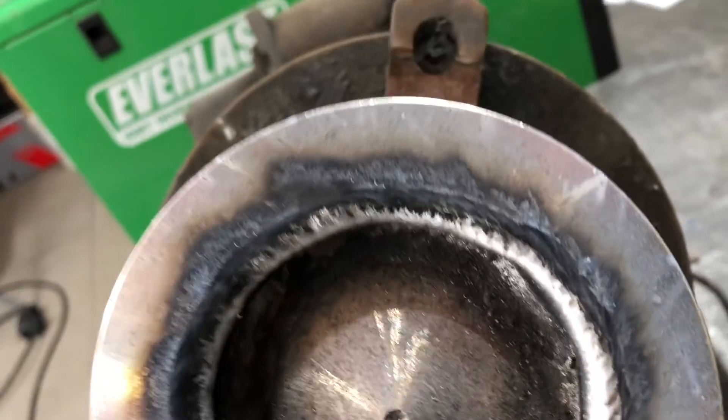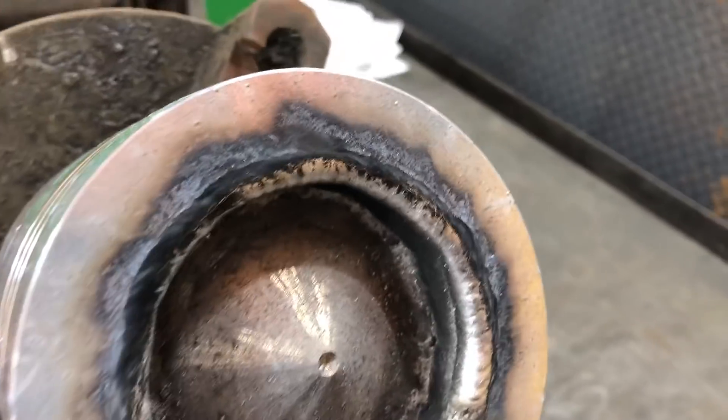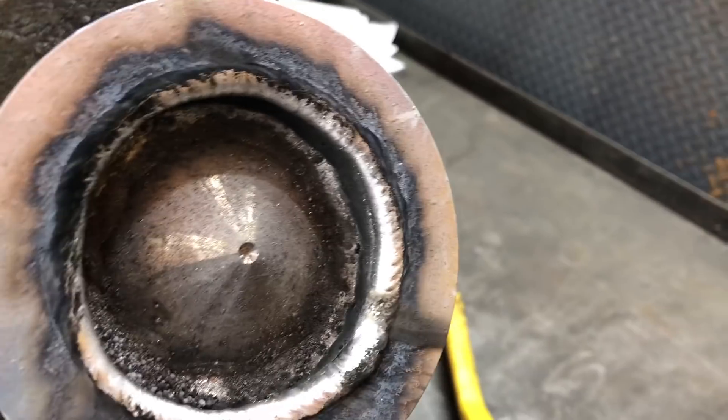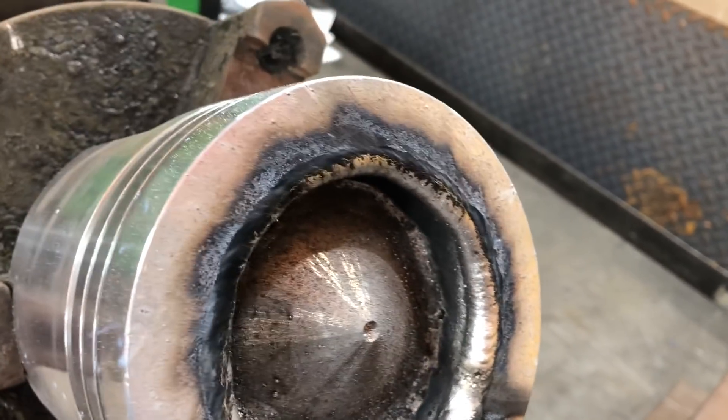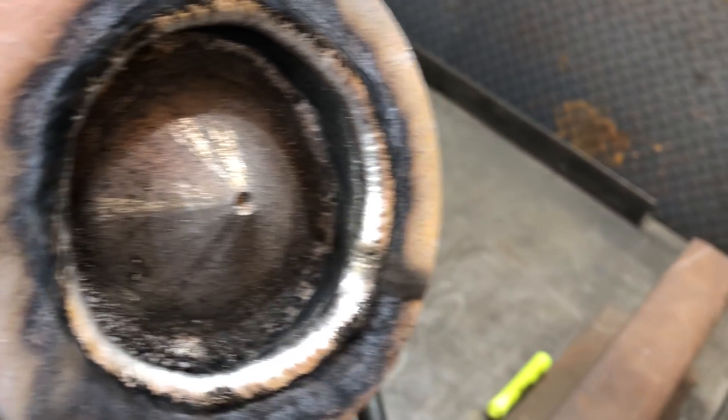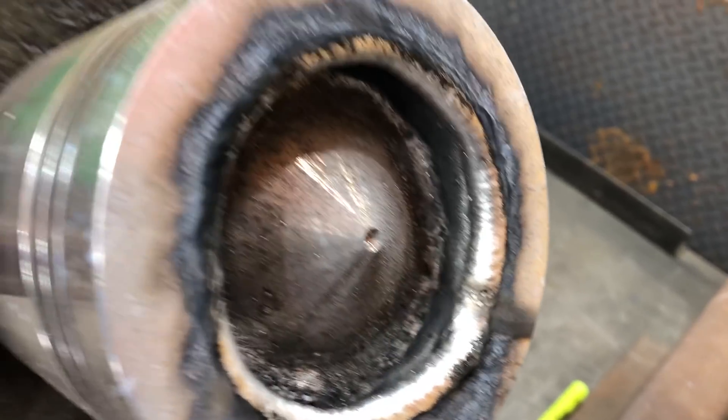And don't tell me it doesn't look good because there's black soot on it — I know that already. It's all going to be machined. It's not an ashtray for your house where it needs to be all TIG with a high-polished finish. So it's going to work out just fine for what it is.